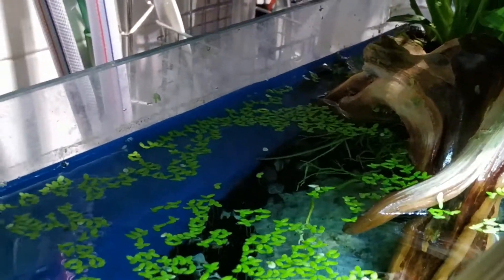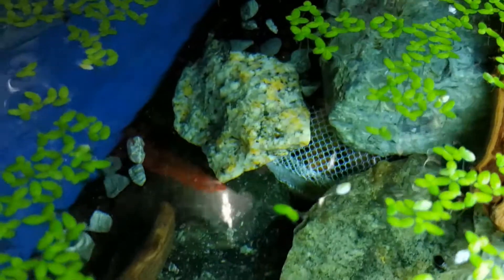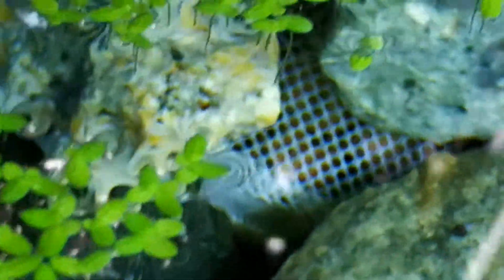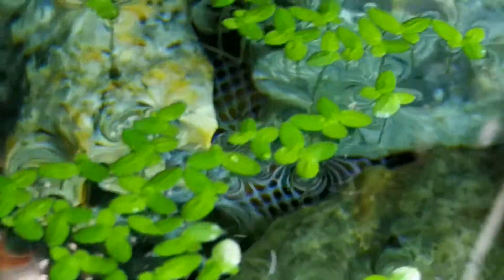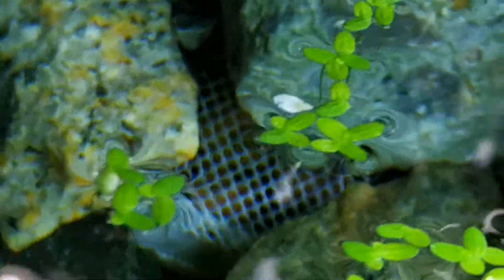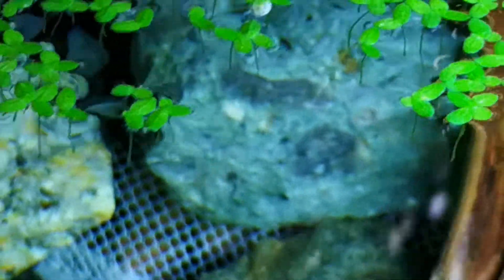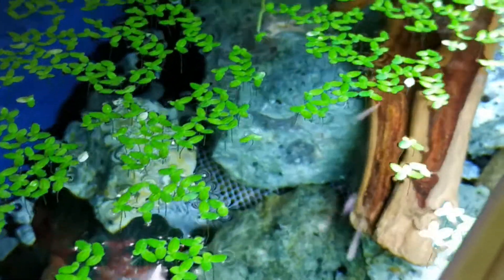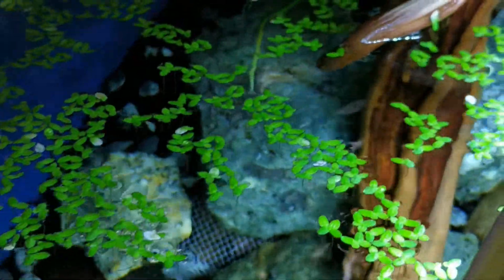I wanted to share how I created this elevation — that was one of the main challenges. You can see that this hill is filled with media packs — I have leca balls in them. Leca balls, if you know them, are very light clay balls used in gardening. This helps me get this elevation without putting too much weight on the tank. Underneath the rocks and a little bit of gravel, it's all leca balls — that's how I got this elevation. I hope to do a future video scaping a new tank from step one to the final step showing you how to do this.